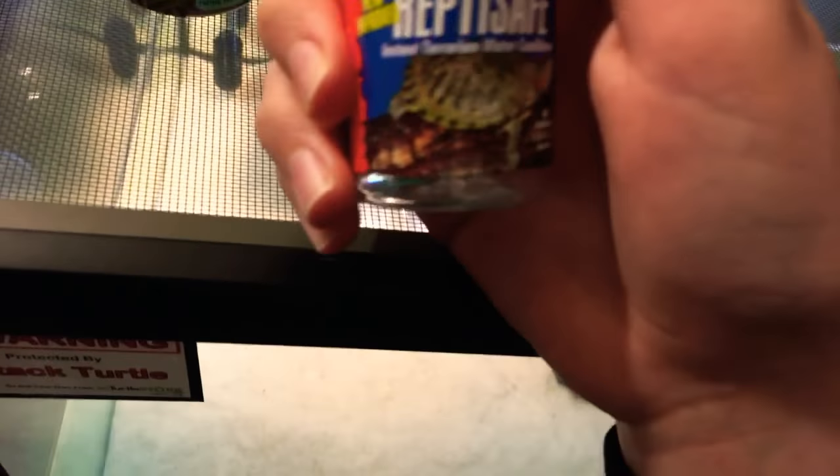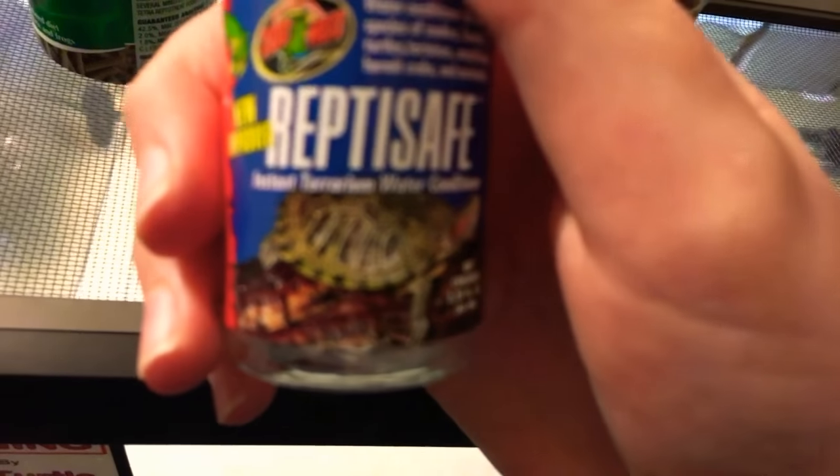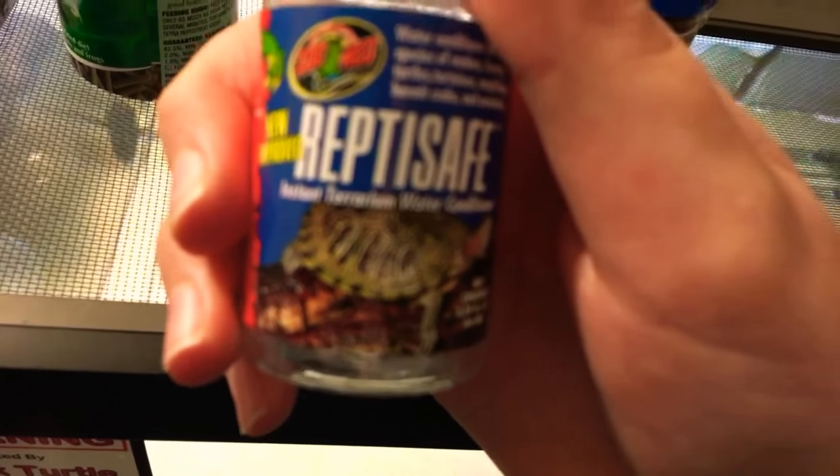The Repti-Safe — you guys don't actually have to use this for just turtles. You guys can also use this for other fish tanks, or you can put this in your net. If you guys don't have an aquatic turtle, you can also use this for three bowls, for the filters.